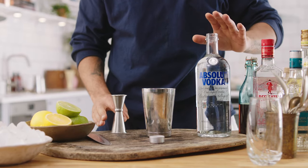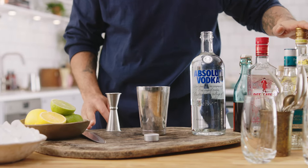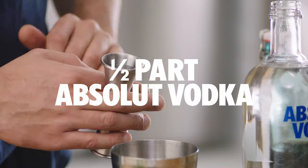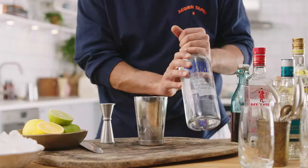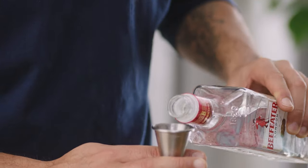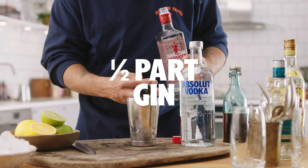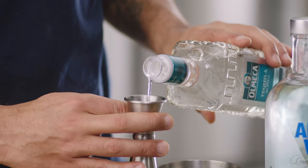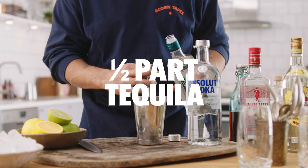So we've got five alcoholic products going in, and we're only going to be putting in halves. So half of the Absolut Vodka, half of Beefeater Gin. We're going to go straight into some tequila — we want half of this.